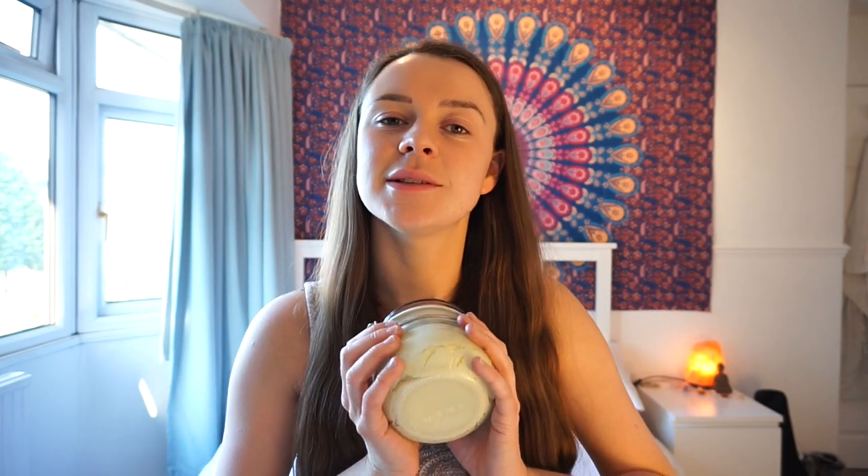My sister wants another jar because she's going to be doing my dreadlocks — I'm getting a whole head of dreads before I go away, which I'm really excited about. Anyway, I'm talking too long. Let's crack on with the video. If you want to see how I make this amazing body butter, please stay tuned and I'll take you through it step by step.